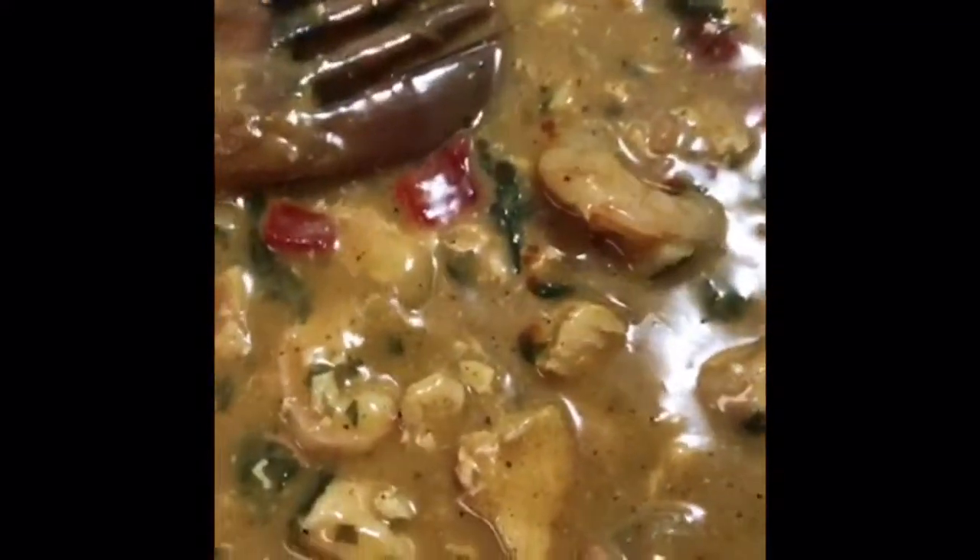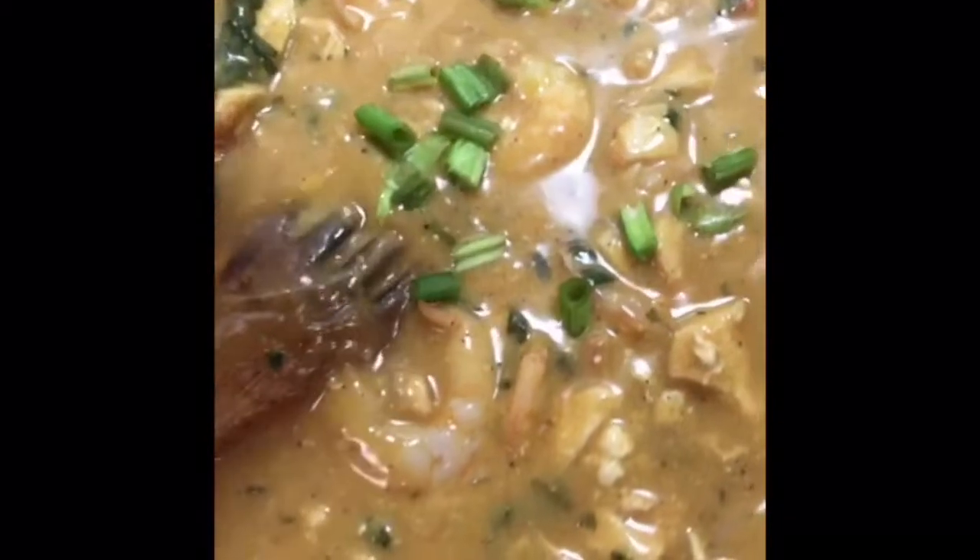If you really want to impress your people, remember I made some steamed rice on the side. We're gonna add the secret final ingredient — a couple dashes of Tabasco hot sauce, just like I do for my gumbos. Just let that chill and do its thing. In the meantime, we're also gonna put a couple scallions on top and throw some cilantro on top too, just let it simmer.